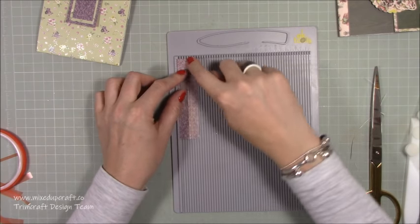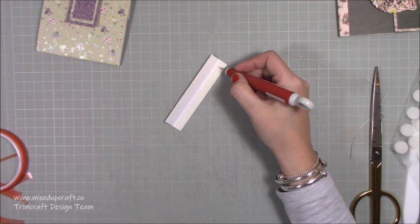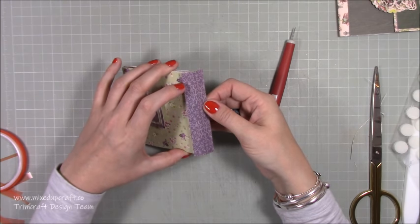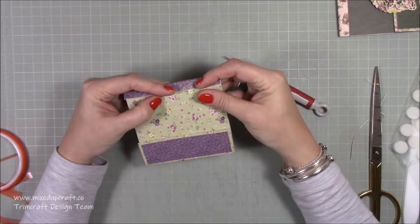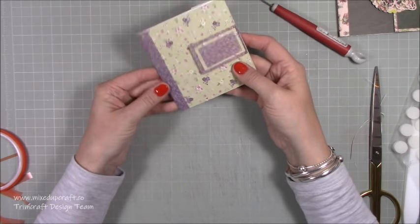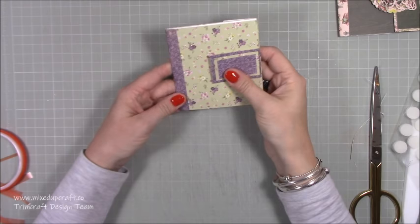Alternatively, just pop your velcro dot there and close it. I think that's what I'm going to do for this one for now because I can still add a shape over the top and keep the velcro in that place. The last piece is this piece here - it's to decorate the bottom and basically just covers that join. This is one by four and a quarter, and along the one inch side you want to score a half an inch and fold that in half. I've already popped double-sided tape on the back.